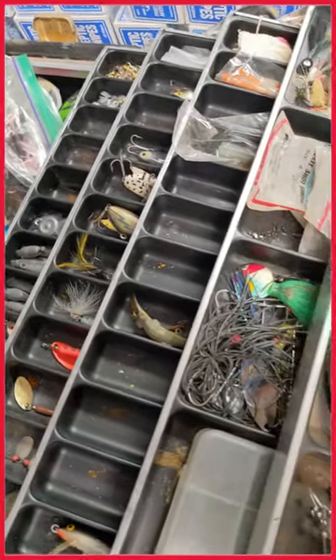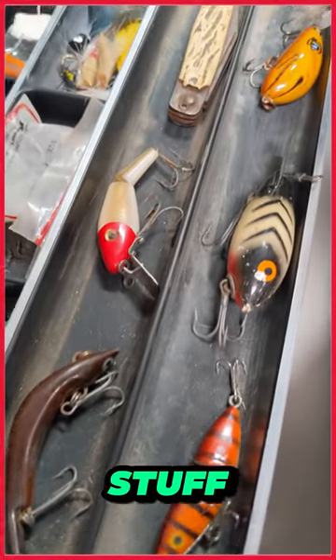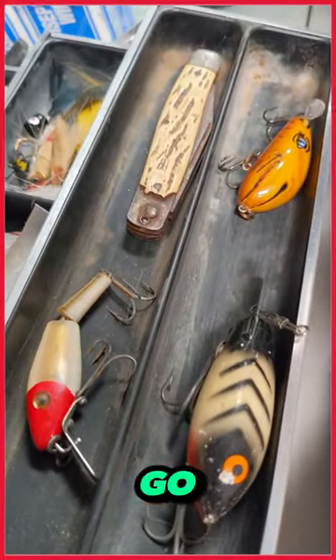Look at on this end. Subscribe, go to our YouTube channel. You got to check it out. We get the good stuff. See you guys. Let's go fishing now.